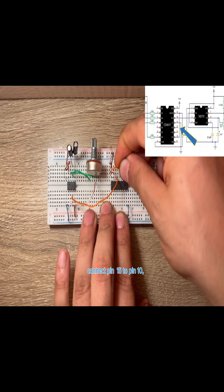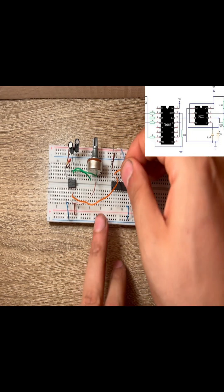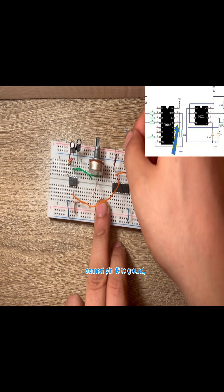Connect pin 15 to pin 10. Connect pin 13 to ground.